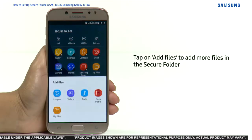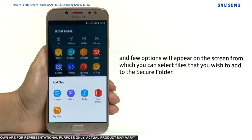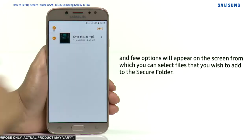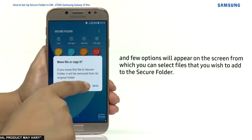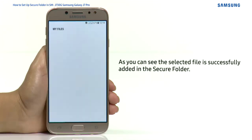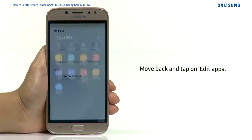Tap on Add Files to add more files to the Secure Folder. A few options will appear on the screen from which you can select the files you wish to add. The selected file is successfully added to the Secure Folder.